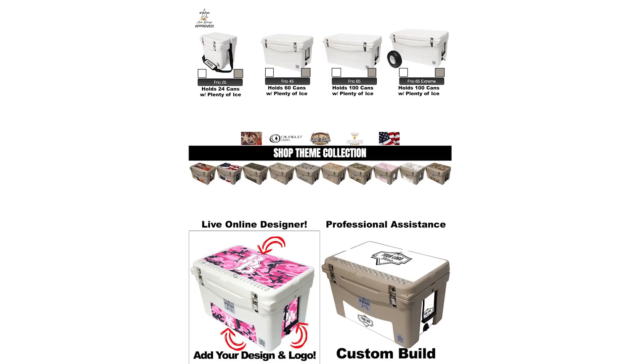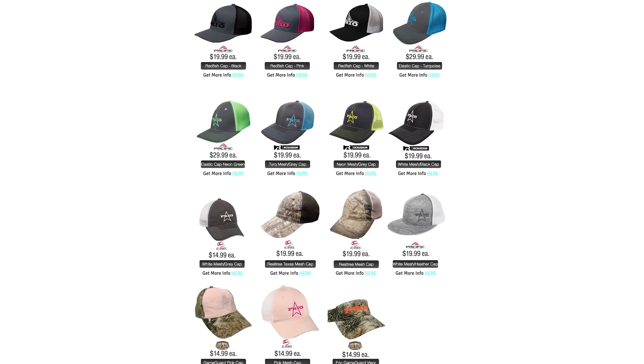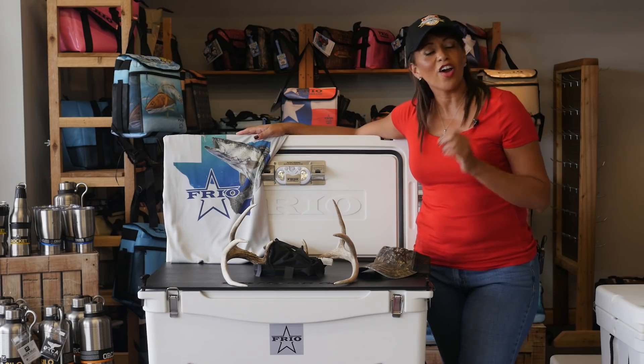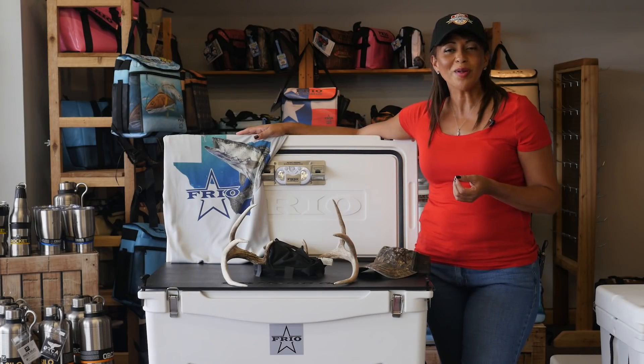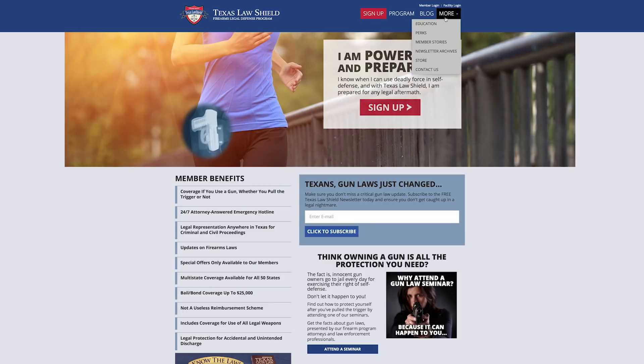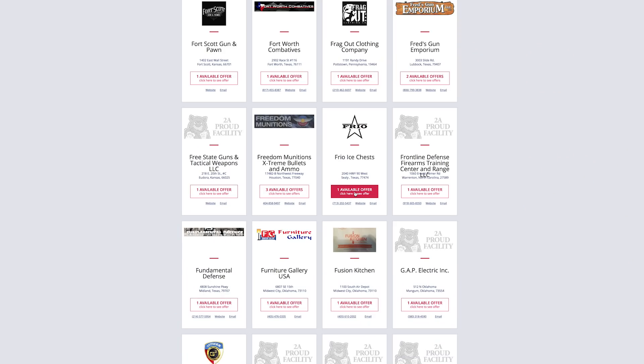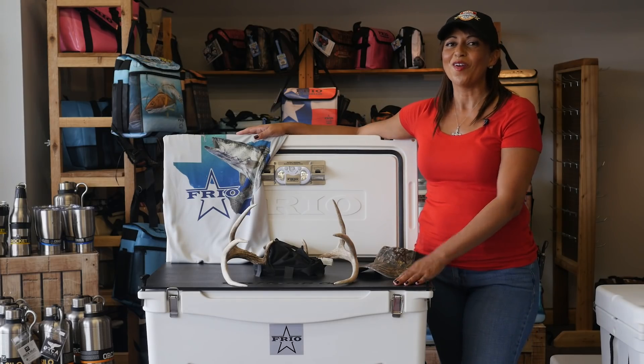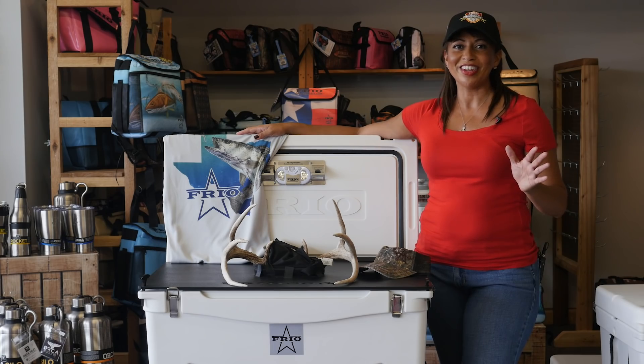They are custom-made ice chest coolers. They have hats, they have koozies, they have shirts — anything you want, they've got it. Again, they are member perks. They're going to be on our website, and they are giving you, as a member, 15% off online only, and you want to use the discount code LAWSHIELD. So let us show you everything there is to know about Frio Ice Chest. I think you're really going to love it.